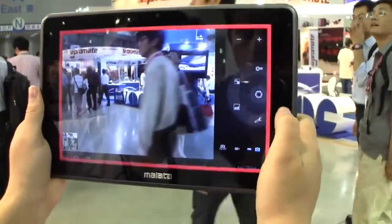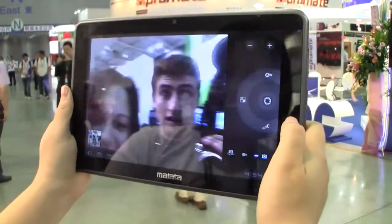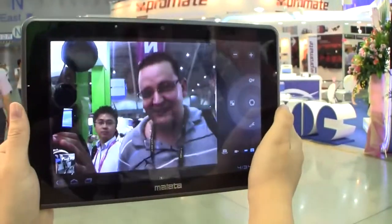Now let's take a look at ourselves. Gorgeous! Skype quality seems alright. And there's Cam from Tweak Town — woohoo!